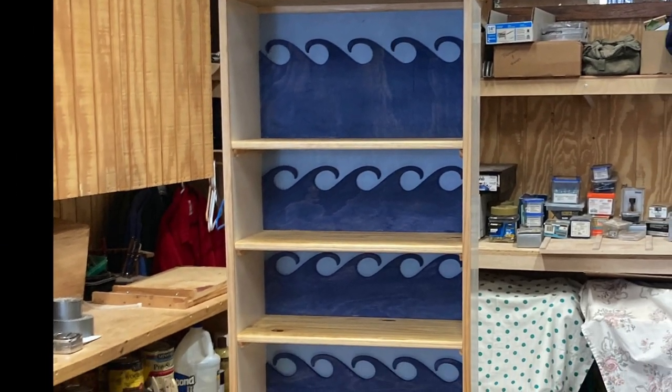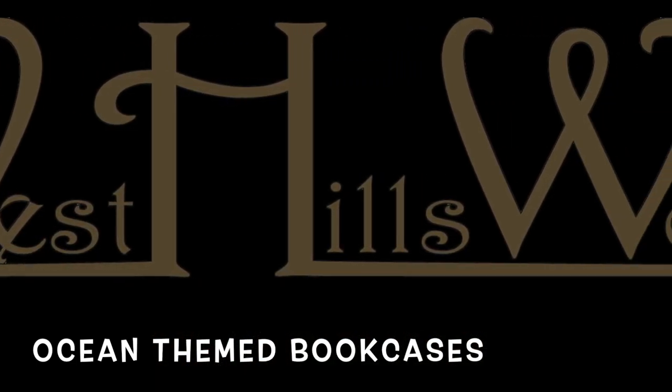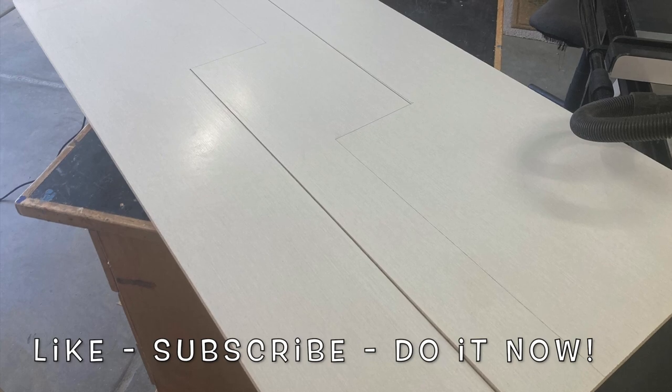Hey, everybody wave at the bookcase! Hey, it's Harold Osmer, West Hills Wood. We have some ocean-themed bookcases this time around — two of them! Be sure to like and subscribe; do it now while you're thinking about it.